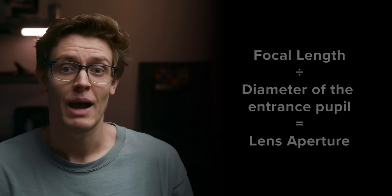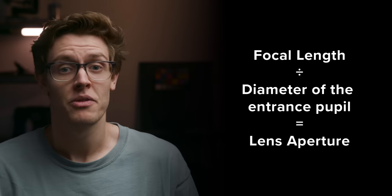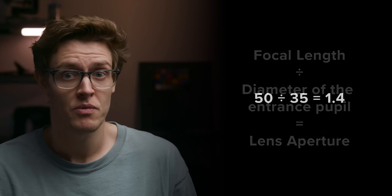We also know the maximum aperture is changing here too, which we can work out with a simple calculation. The aperture of a lens is worked out by dividing the lens's focal length by the diameter of the entrance pupil. Reworking this equation, we now know the entrance pupil of our 50mm f1.4 to be 35.